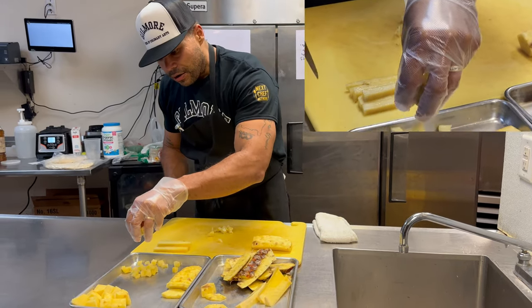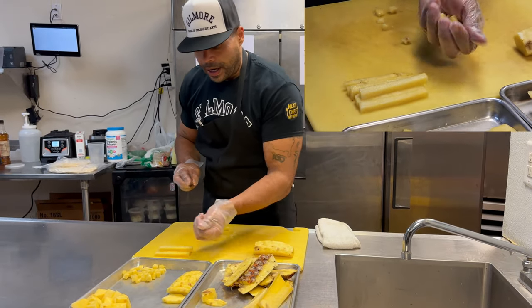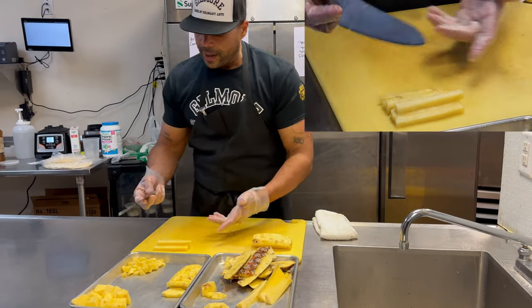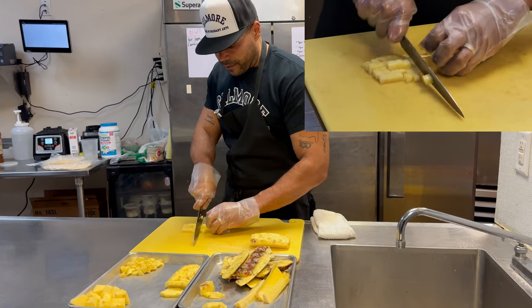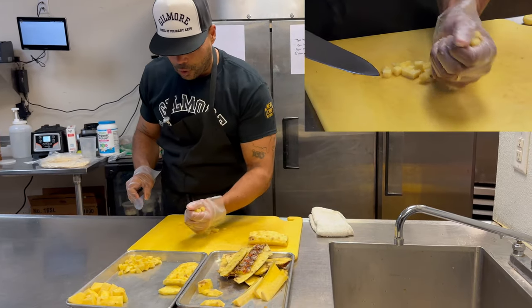I've got even cuts here, and I can turn this into a salsa, pineapple fried rice, a mango pineapple salsa, or even a pineapple chutney. Many things you can do with this cut. Just break it down and have a nice dice on it, looking for equal parts.